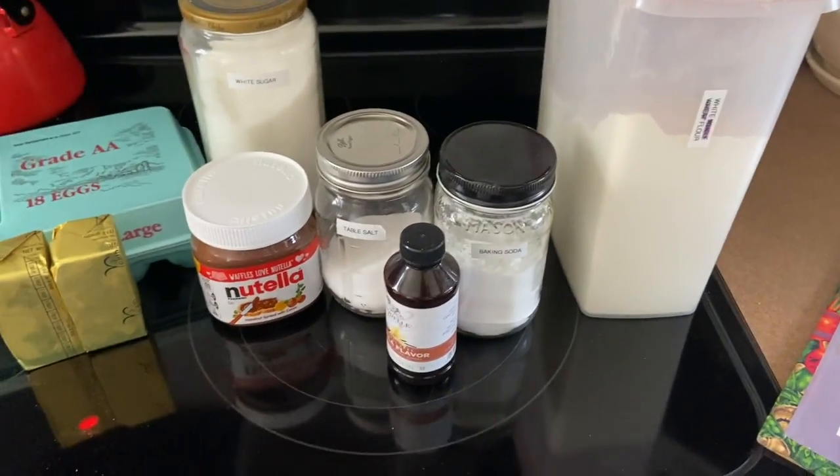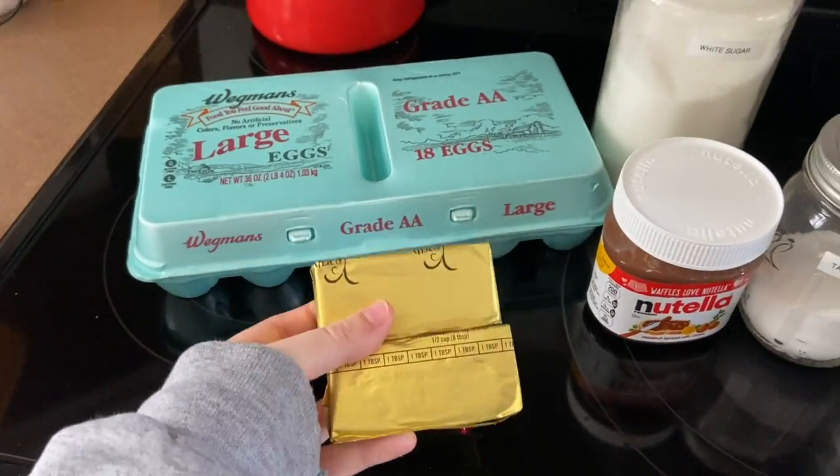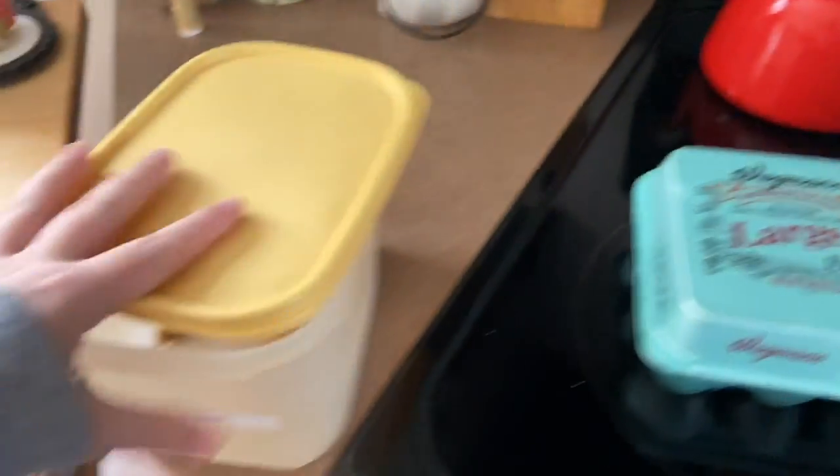White flour, baking soda, vanilla extract, table salt, Nutella. We're using vegan butter because that's all we got here. Eggs, white sugar, and then brown sugar.